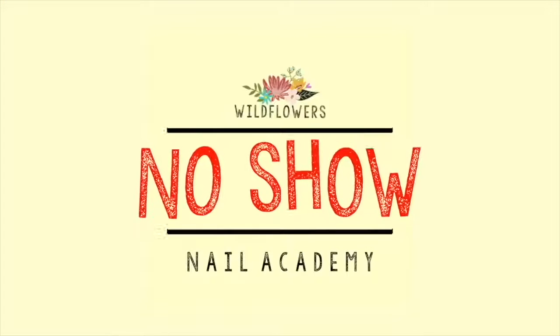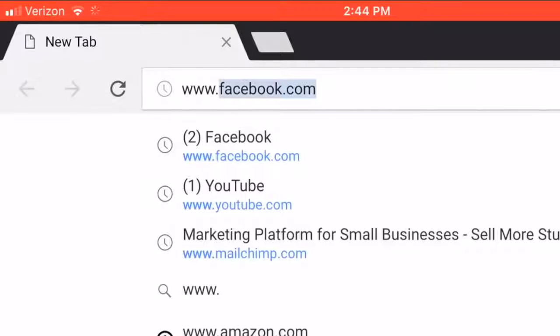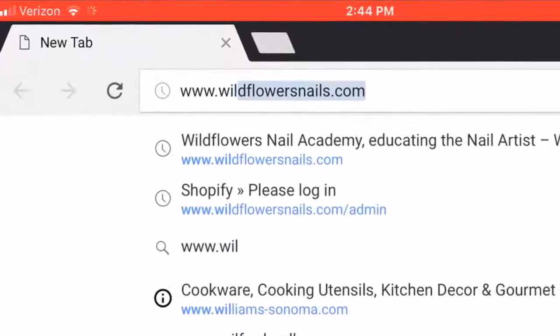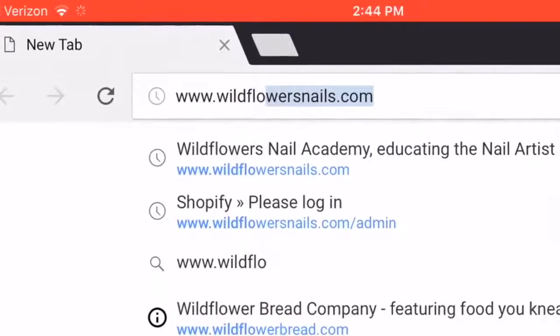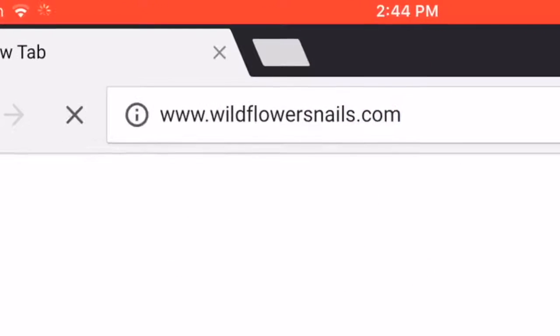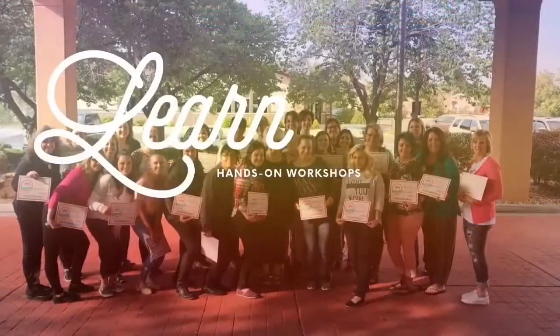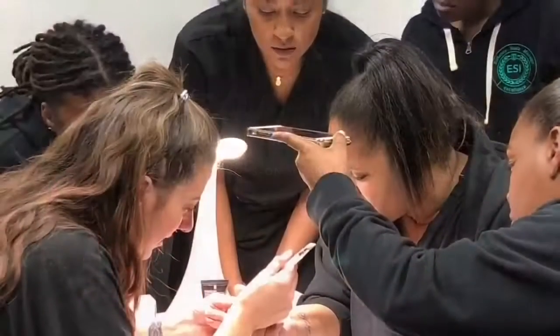Here's the Wildflowers No-Show Nail Academy. You can find a link in the description below that will take you straight there. Our website is wildflowersnails.com — you can go there and find a pathway to anywhere you want to go. We have in-person workshops, online courses, and all sorts of goodies.